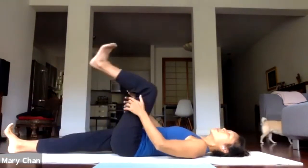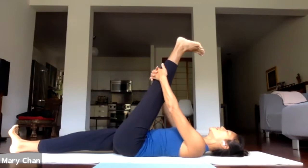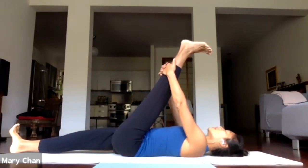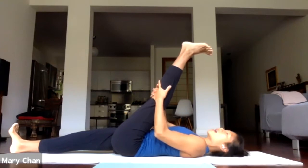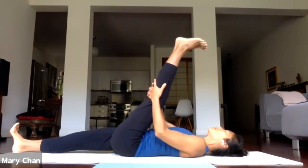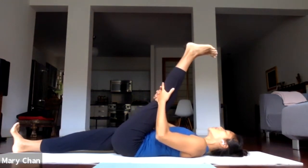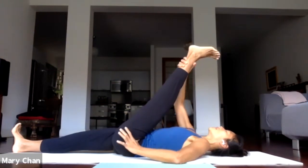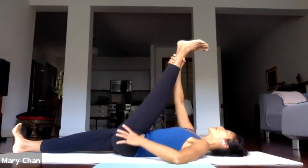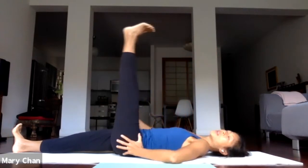Loop the belt around your left foot, or just bring your hands behind your left hamstring — the back of the knee, anywhere behind the leg. Take five more breaths: inhale, exhale — one. Inhale, exhale — two. Inhale, exhale — three. Inhale, exhale — four. Inhale and exhale — five. Release, lower the left leg down.